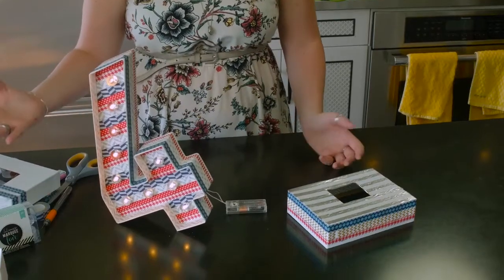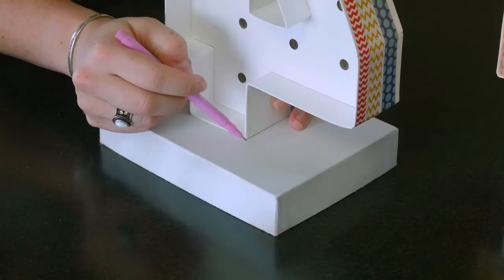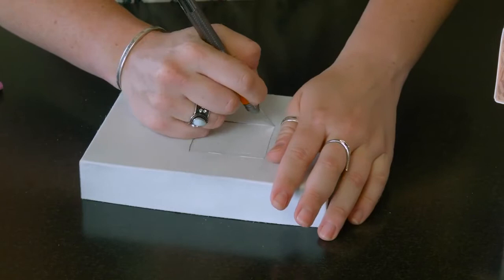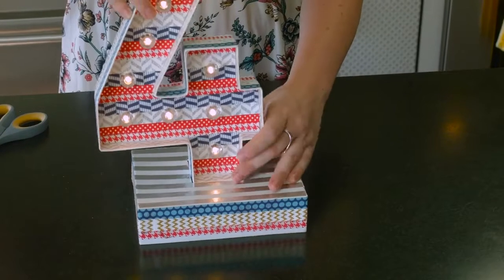Unfortunately, when I lit up my 4 I was so excited, but it doesn't stand up correctly — it kind of falls over. If you're not going to hang it on the wall and you want to put it on the table as a centerpiece, you can make an easy stand using another piece of cardboard. I save all of my birch boxes, and you can easily make a stand by cutting out a simple hole in the middle. Measure it out so you don't cut it too big, and then I added fun decorative washi tape around the box to make it look extra fun.